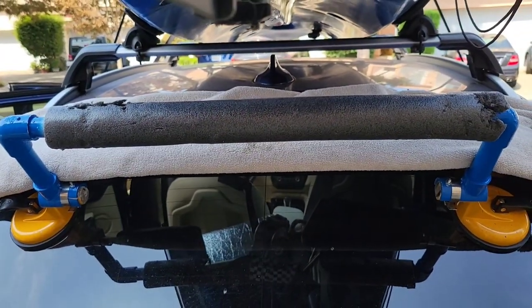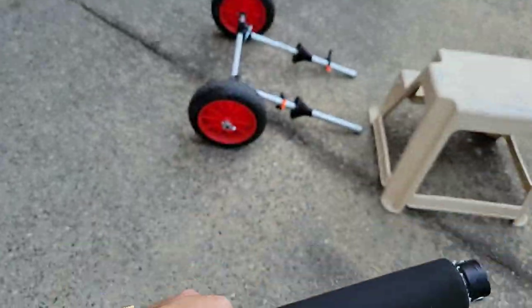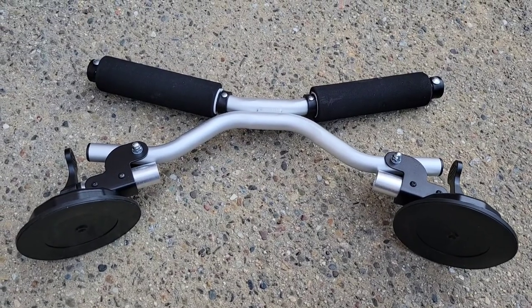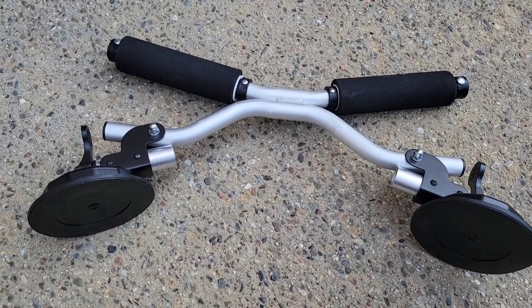I also tried another cradle which I'm going to return. It looks good on paper but it's kind of narrow, and the kayak tends to slide to the right because it's a little heavier on that side due to the motor installation. So I'll probably return it.